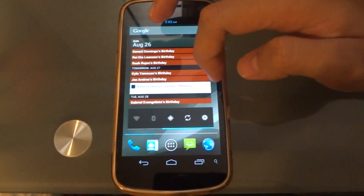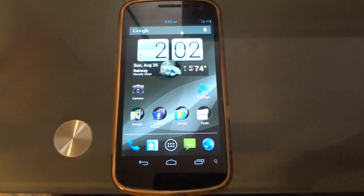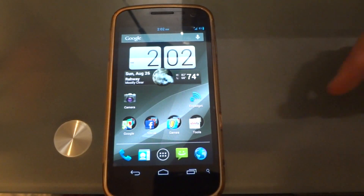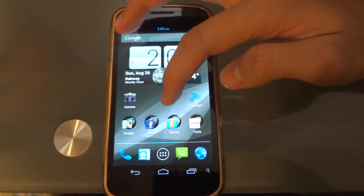I ported my number from a T-Mobile account. Porting from T-Mobile to Straight Talk — which basically runs on T-Mobile — was an instant process. If I were moving from T-Mobile to the AT&T Straight Talk SIM, it would probably take a while. But overall it was a pretty seamless process.